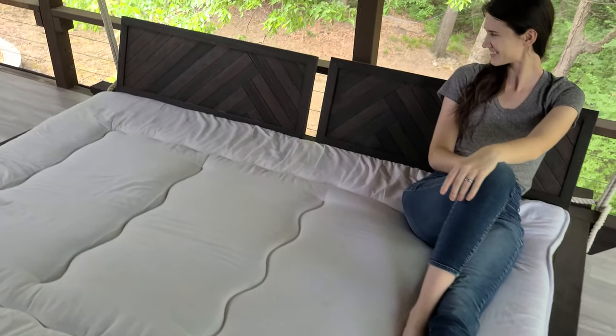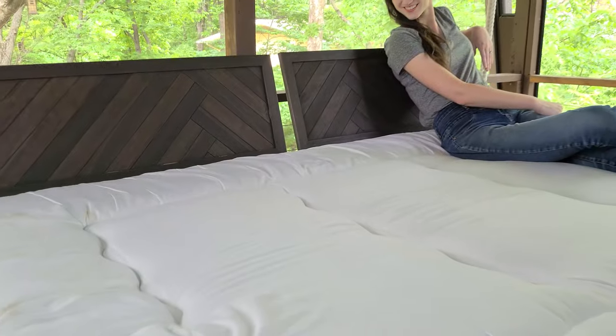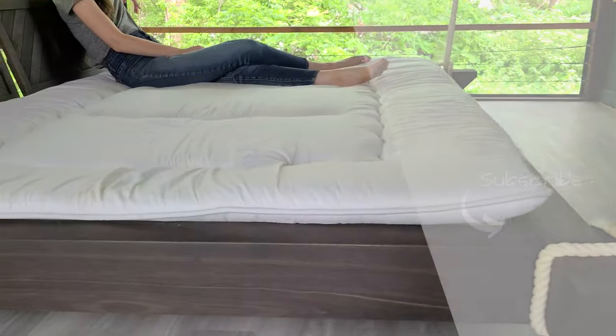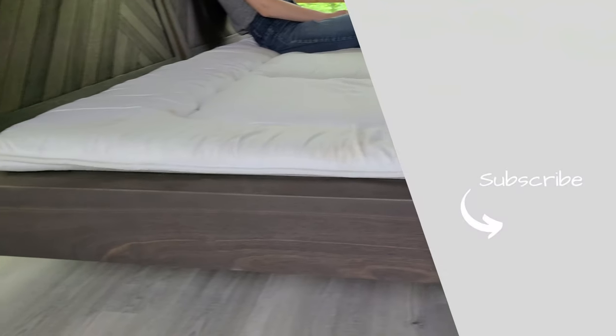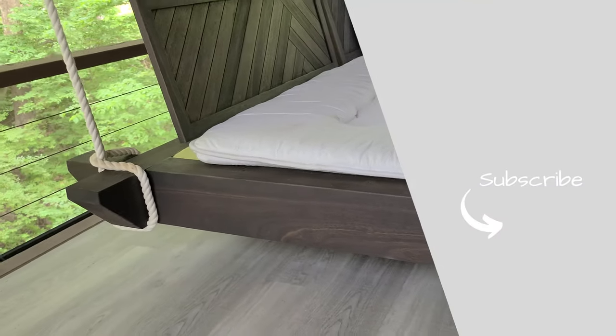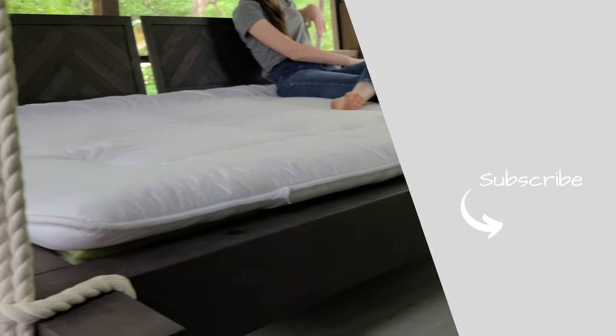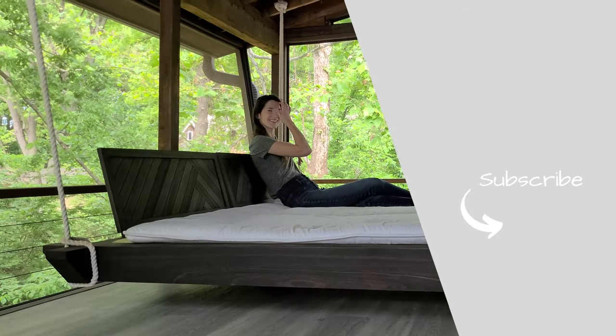We love the way this hanging bed turned out. The Rubio definitely helps enhance this piece, but if you want to see how it looks in a lighter color make sure to check out our DIY planter video next. Or if you haven't watched the build of the actual hanging bed, go watch that. Thanks for watching!